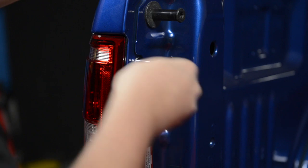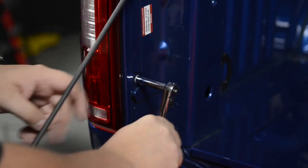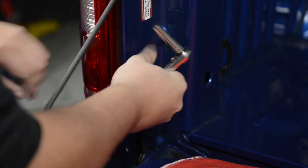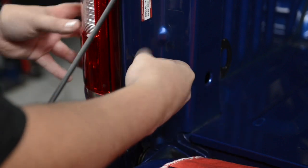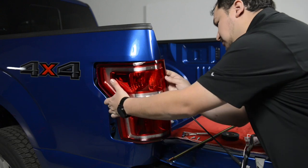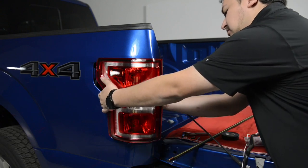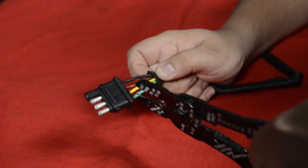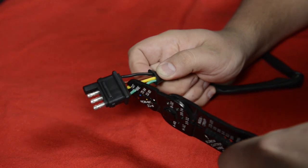Use the socket wrench to remove the two bolts on each tail lamp. Remove the tail lamp assemblies from the vehicle. Use electrical pliers to detach the four pin plug from the wiring harness.